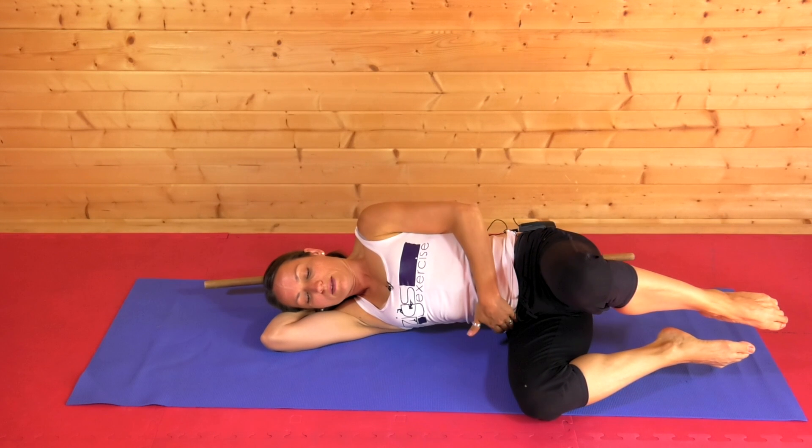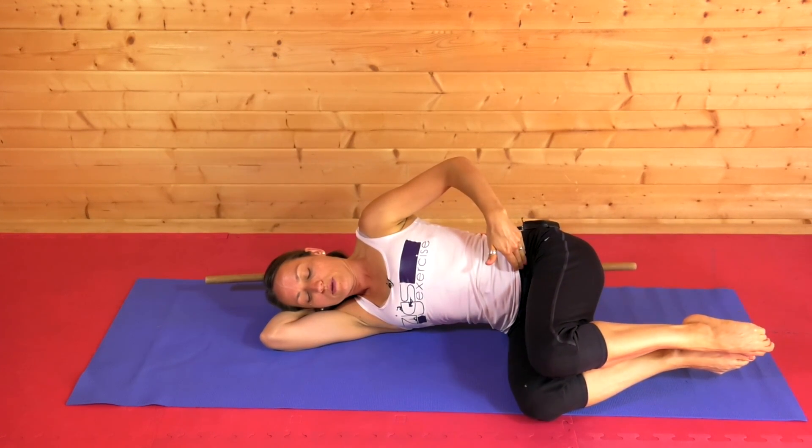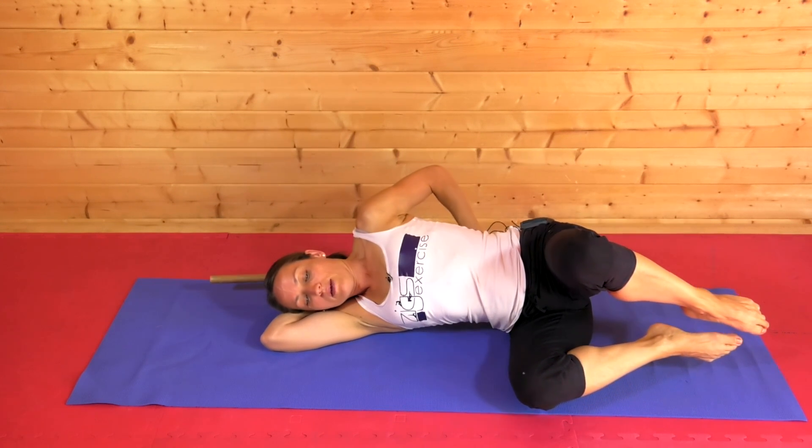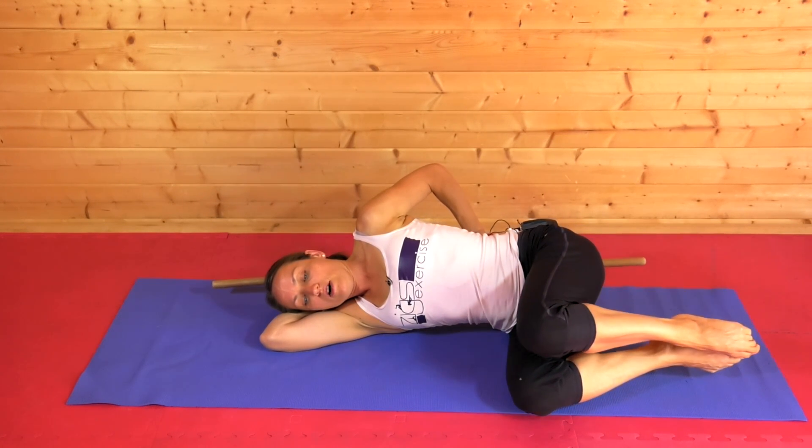I'm aiming to keep this hip stacked on top of the bottom hip and keeping the bottom knee hovered.